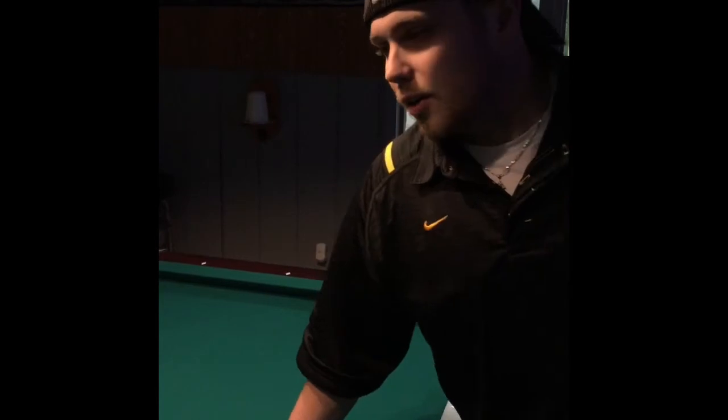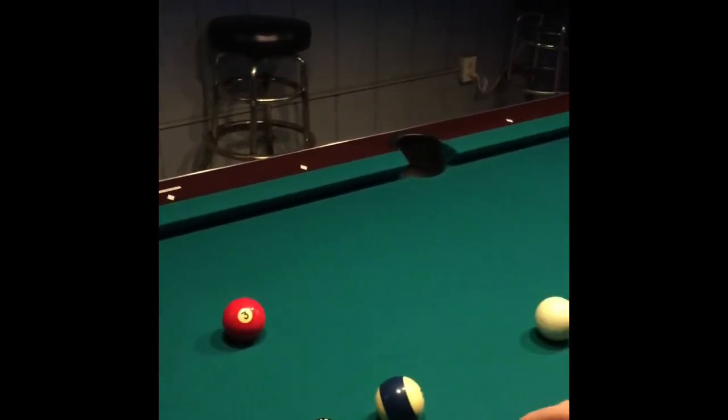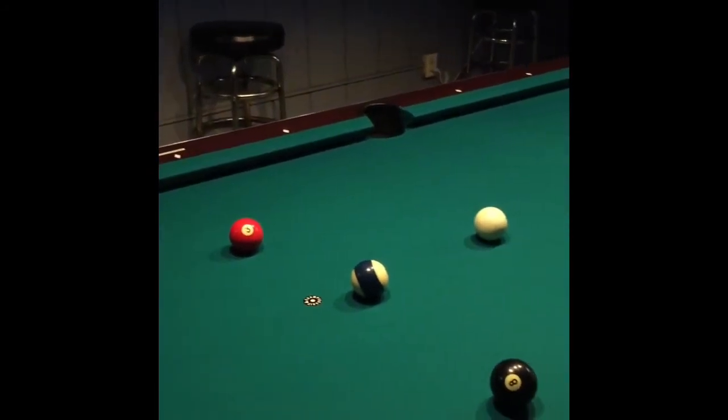I'm going to show you why you might use the draw shot in an actual pool game. We're going to pretend like we're solids in this game, and we're going to need to get what they call shape on the 8 ball. The 10 ball is going to be in the way, so we're going to pocket the 3 and use draw to get shape onto the 8.